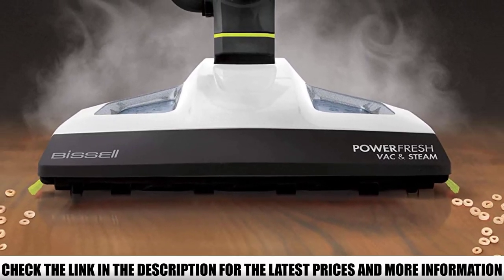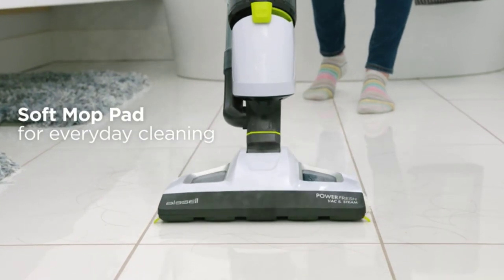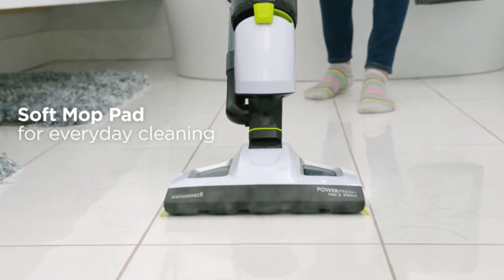The cost is a little steep, but great vacuums are hard to come by, and so are the best steam mops. The two together is more than worth the cost of admission.